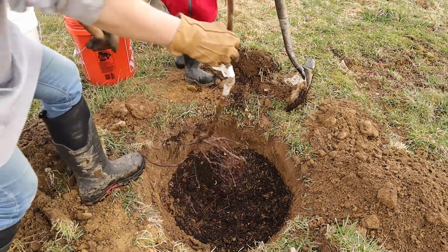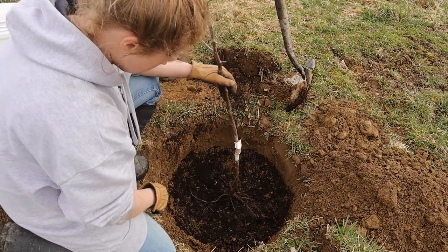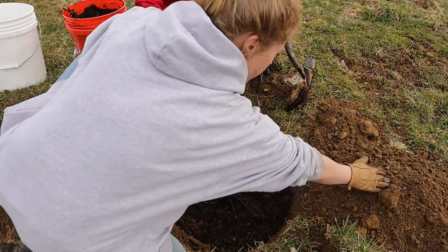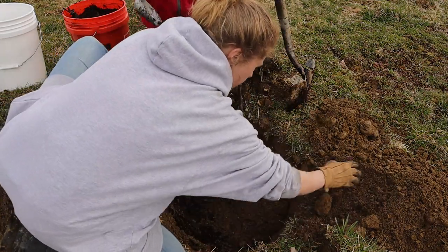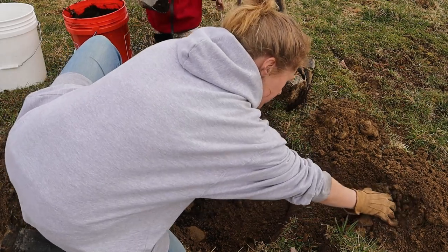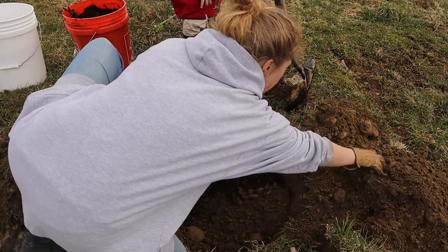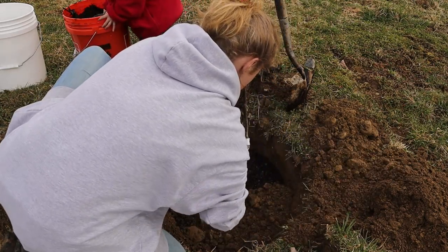Then you add your tree. Like I said, the hole should be big enough so the roots can spread out and they're not compacted. Then you just add the soil from your hole back in. I'm putting the rocks back in too, but towards the outside of the hole so they're not on top of the roots. I'm breaking up any big clumps of dirt.